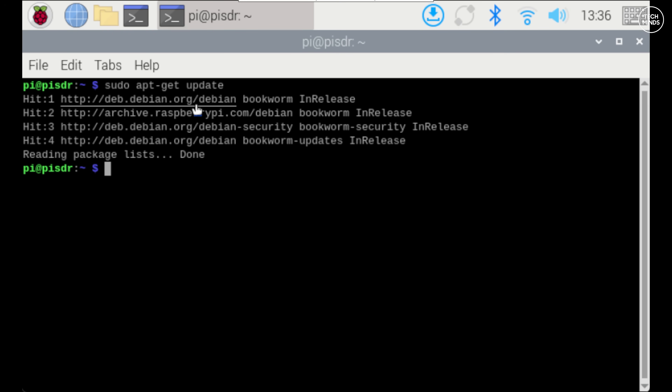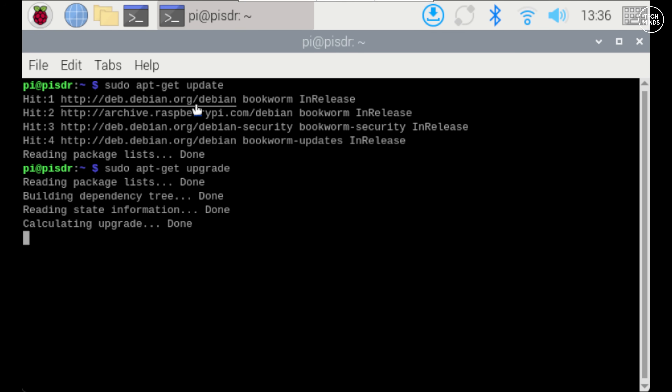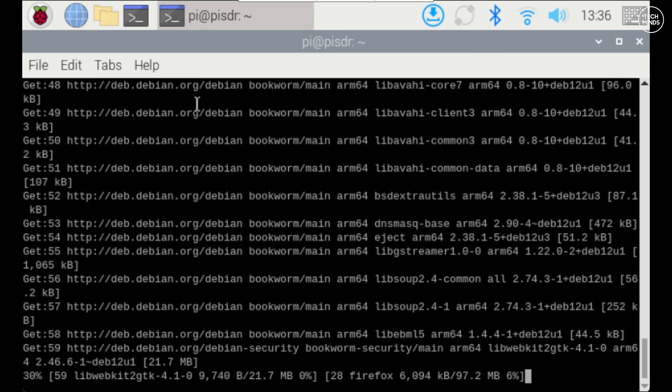Once finished, pop the SD card into the Pi and power it up. You'll need access to a terminal window to enter some commands. The first command is an update command, and once that's finished perform the upgrade command. The upgrade may take a little while but ensures all installed packages are at the latest versions. I always like to reboot the Pi after performing any updates or new installations.